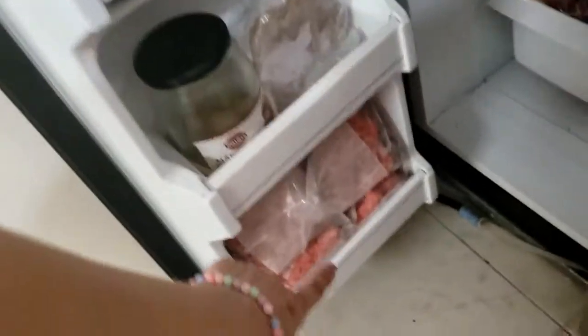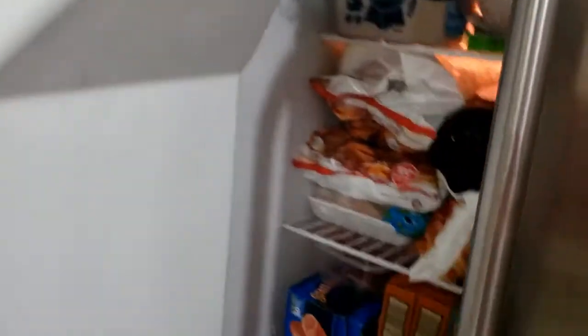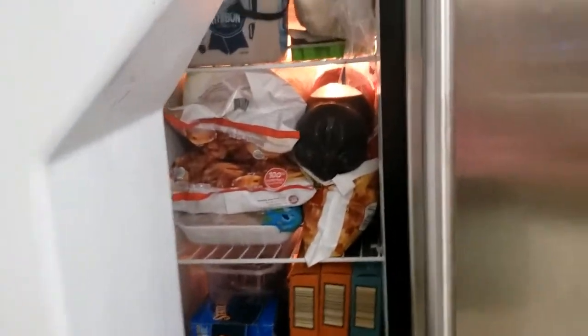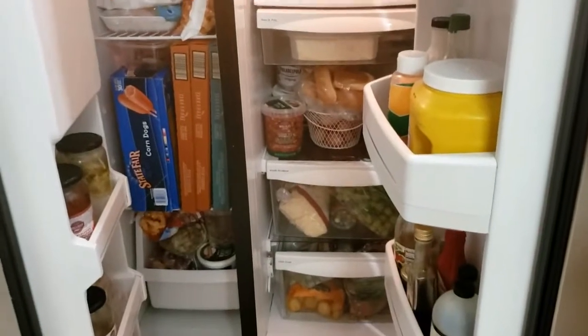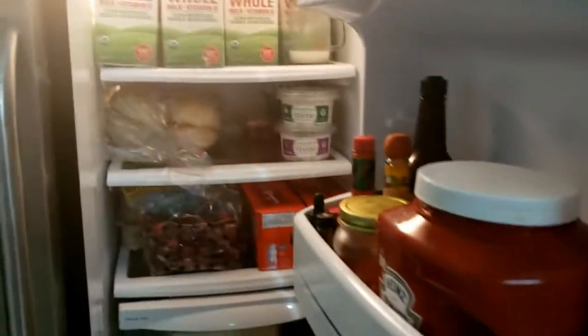Ali, as mesmas coisas que tinha antes. A gente só reestocou o hambúrguer. E aqui em cima também é a mesma coisa que tinha antes. Atrás da pizza não tem nada — é só a pizza que ocupa o espaço inteiro. Então está aí o reestocado. Eu mostrei para vocês que não é exagero: fica daquele jeito antes que eu mostrei, mas come tudo, gente. Dá direitinho para duas semanas — vez ou outra falta uma coisinha ou outra, mas isso é normal.